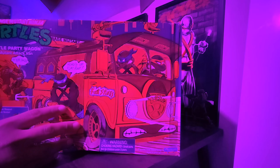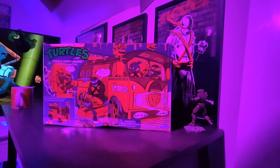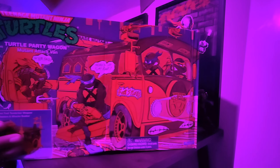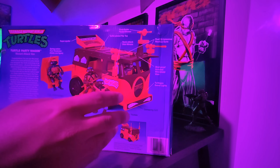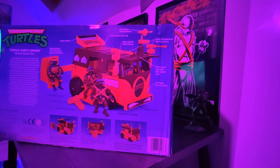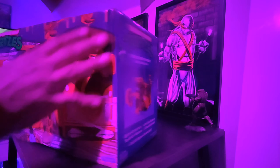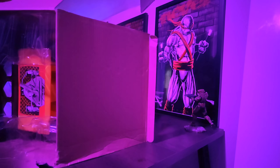All right, let's bring out the main event — this baby. Tell me that does not look cool under the neon lights. That's the back, that's the bottom — just a bunch of pictures. I got mine at Walmart; they kind of destroyed the box a little bit, but it is what it is — I'm not here for the box. I don't even know if I'm going to keep it.